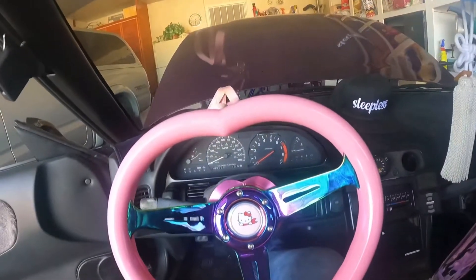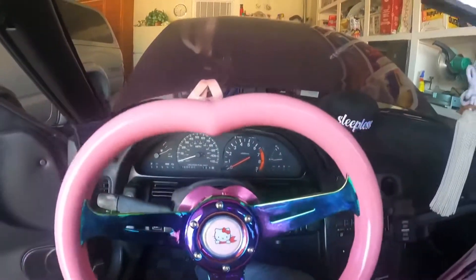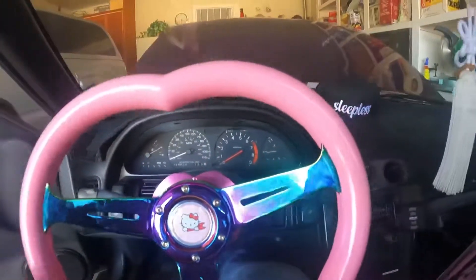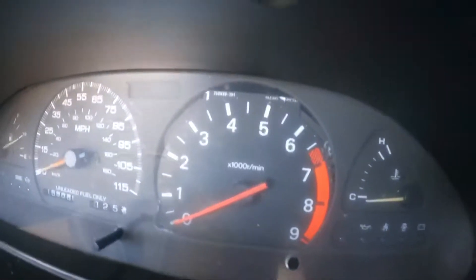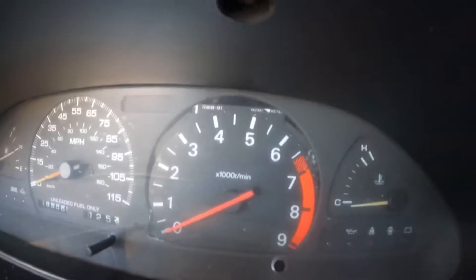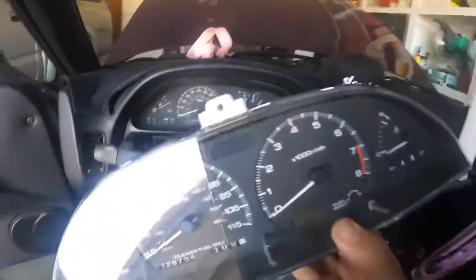What is up everyone, welcome back. We are going to be doing some work on the RB S13 — the cluster. As you can see in here, let me get this wheel off. Down there, I kind of rigged the ECU to stay up; it was sliding around so I need to figure out something for that. But as you can see the RPM gauge — it's like an RPM gauge from another car. That one goes to 9,000, but I'm just going to put the stock one in.